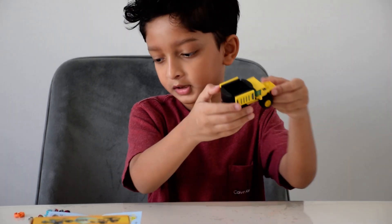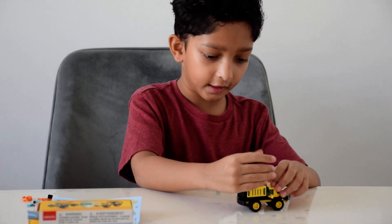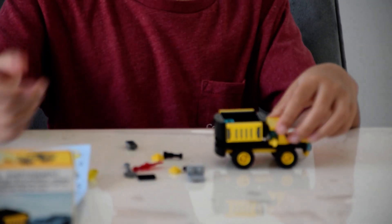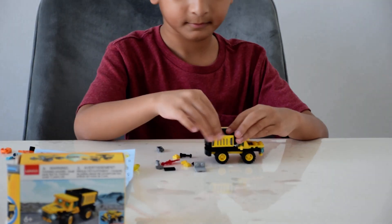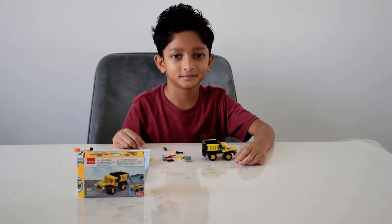And that's how you build this truck. I also have some Lego pieces which I'm going to put in it, and then you can also dump it out like this — so this can also dump. Thank you for watching guys, and let's take a look.